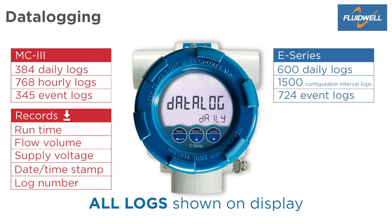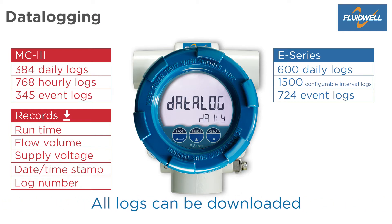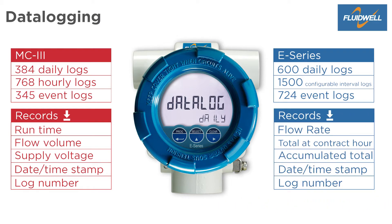All E-Series logs can be shown on the display and can be downloaded with the software. Every record contains flow rate, total at contract hour, accumulated total, date timestamp, and log number. The logs can be downloaded as a CSV file.